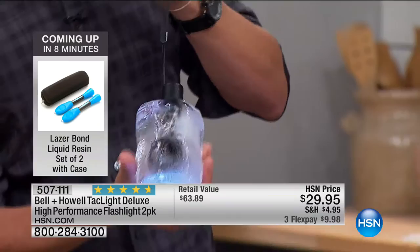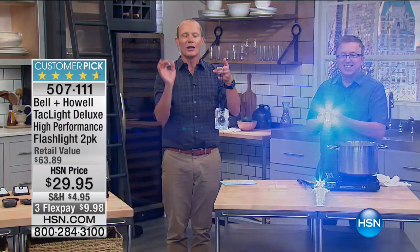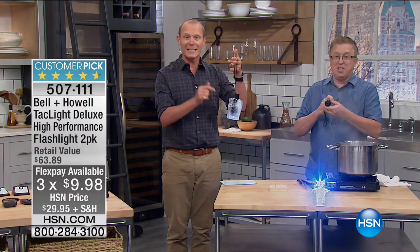We have soup, we're in the kitchen. Is that amazing? 10-year warranty. Remember, companies are not going to give a 10-year warranty — let's talk about European luxury cars, you don't even get a 10-year warranty. For less than $15 a flashlight, they each come with a cover. The FlexPay — there are three of them, so less than $10 on your FlexPay.